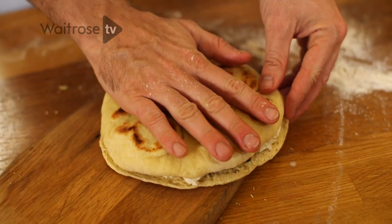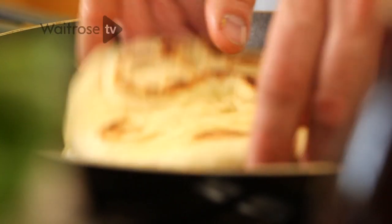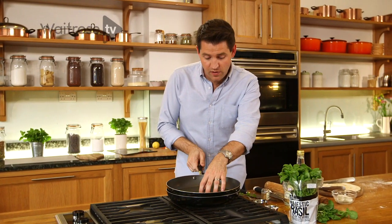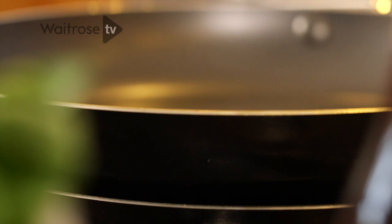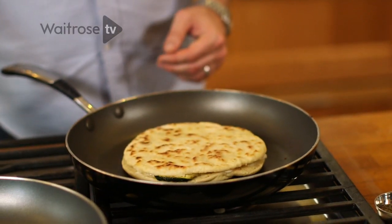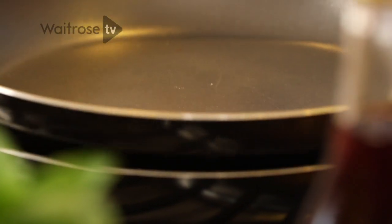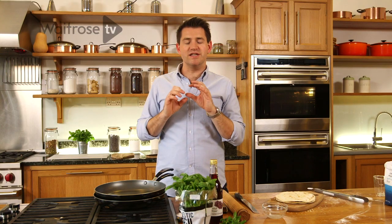Once you've got your piadina filled, pop it into the frying pan set over a medium to high heat. Here's the trick: put another frying pan on top and that's going to weigh the sandwich down, keep all the filling together, and make the bottom really, really crisp. Give it about three or four minutes and turn it over. Put the frying pan back on top and give it another three or four minutes until that cheese is oozing out.